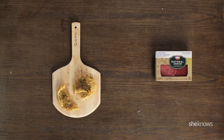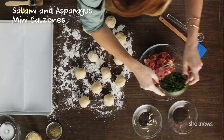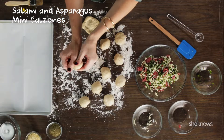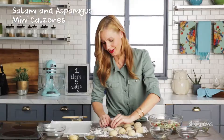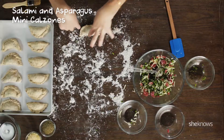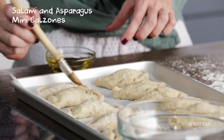Salami and asparagus mini calzones. Provolone, salami, and asparagus — just mix it up. Take your dough balls and stretch them out into little circles. Now put your filling in, fold it over, and press it together. Once you've got these all sealed up, just put them on your tray and brush them with olive oil.